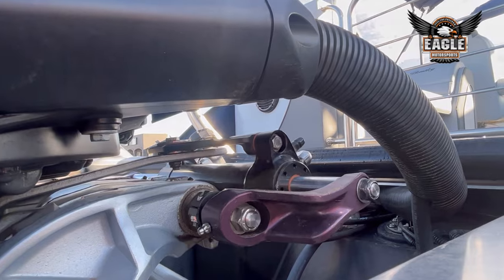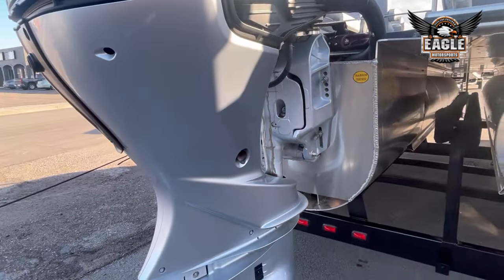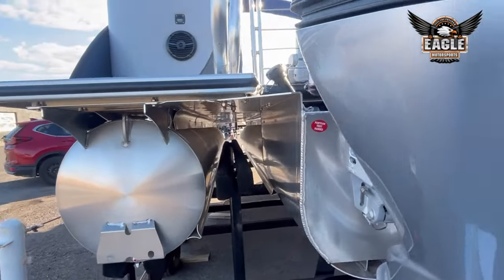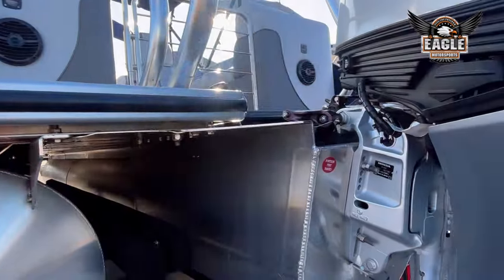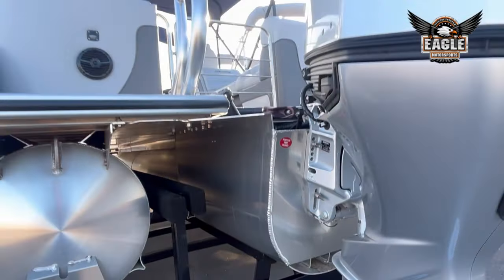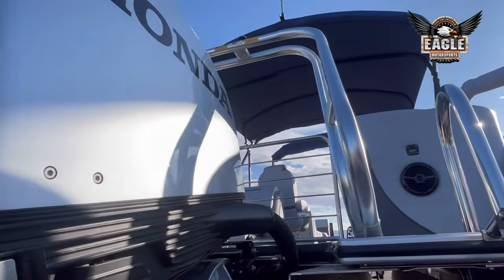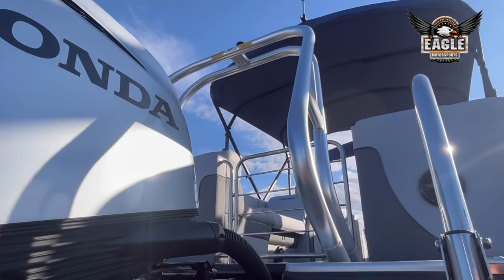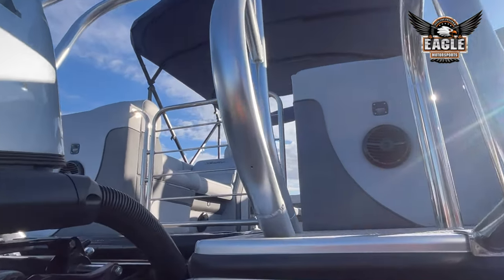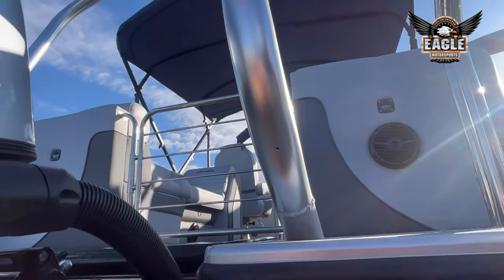This unit does have the hydraulic assist steering — not only hydraulic assist, but also power assist. Here at the rear, you have your ski bar. The 250-horsepower motor gives you plenty of power to pull skiers and tubers. Here at the rear of the 223 Elite, you have two speakers, one on each side, with LED lighting above each speaker.